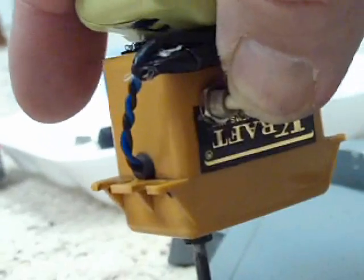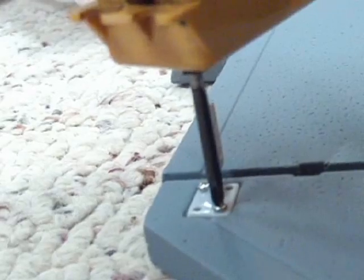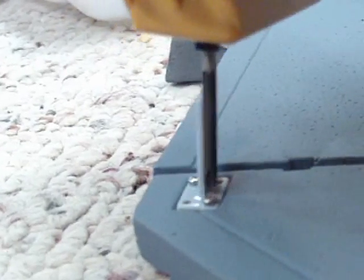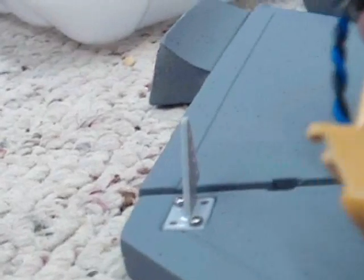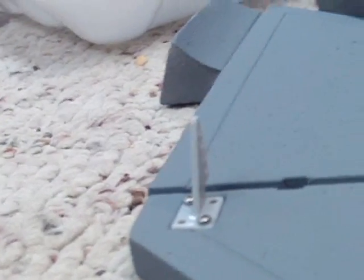Remember when you're putting this together: don't over-torque it — just enough to compress it. You don't want to compress these two screws too far. You'll only need two screws on here — remember that.